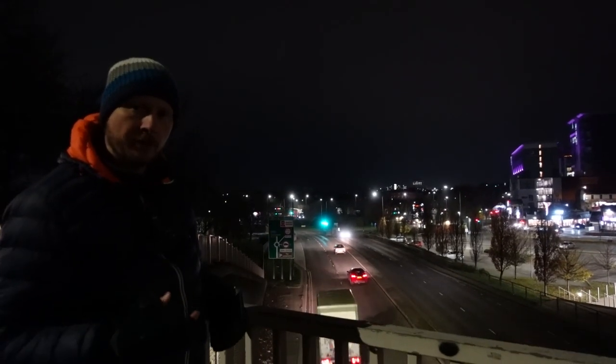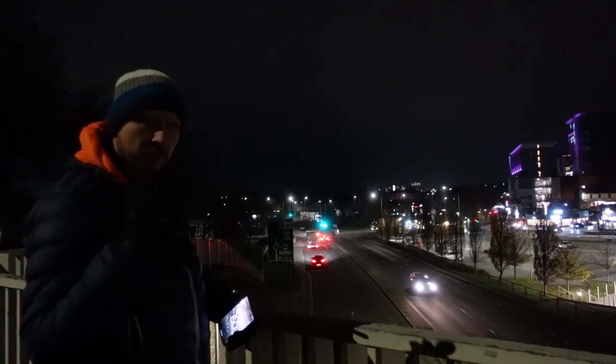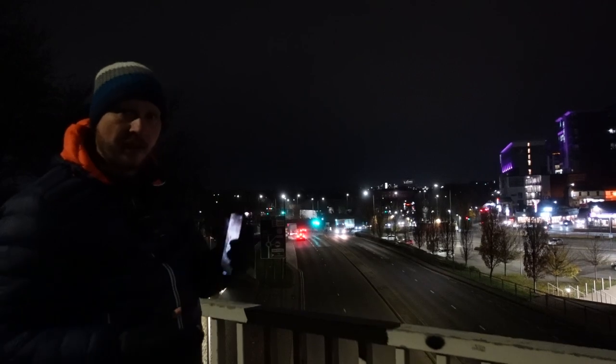I'm really keen to try out the long exposure mode. I'm up on this bridge looking over this road and I want to try and get the cars and capture those light trails as the cars pass by, so we'll see how it performs for that.